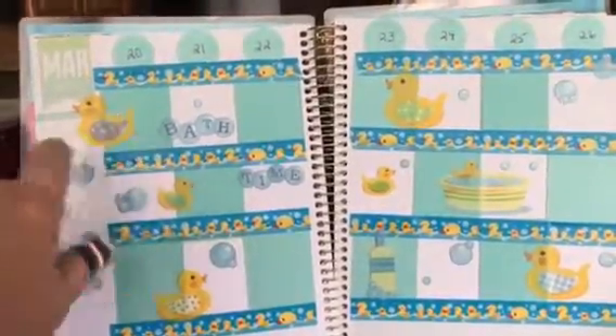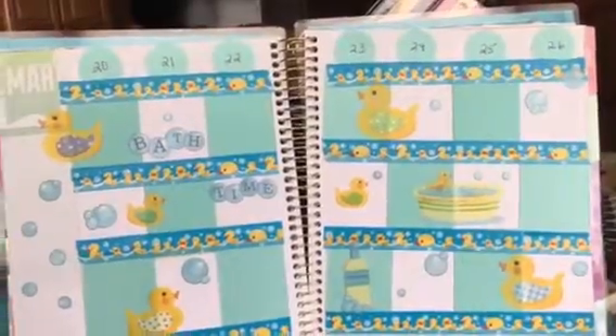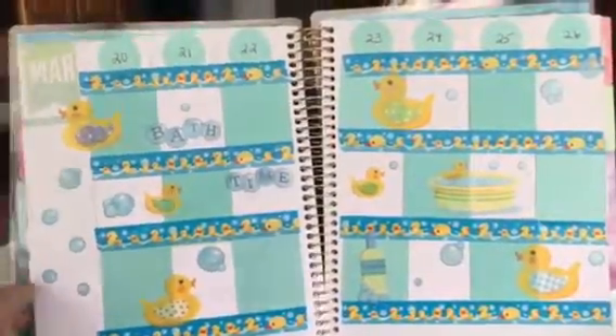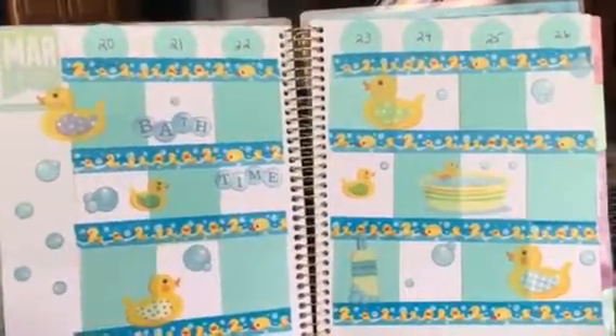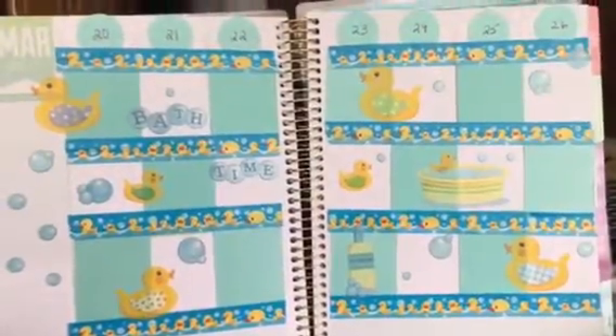I'm pretty sure these were Stickos stickers and I got them at AC Moore if you're looking for them. That's it for this week's spread in this planner. I'll be back tonight or tomorrow to show you my other spreads in my Happy Planners.